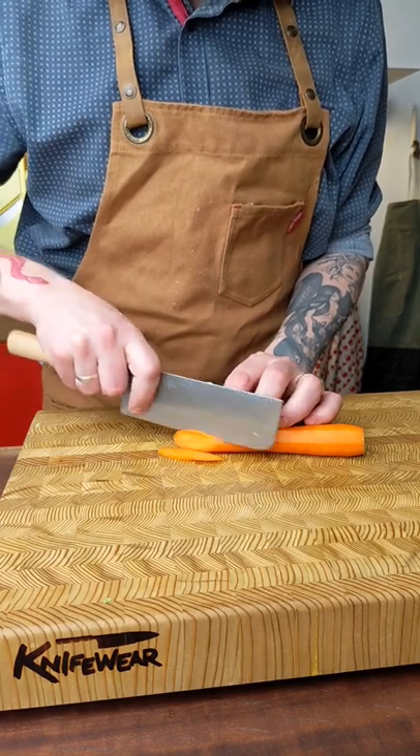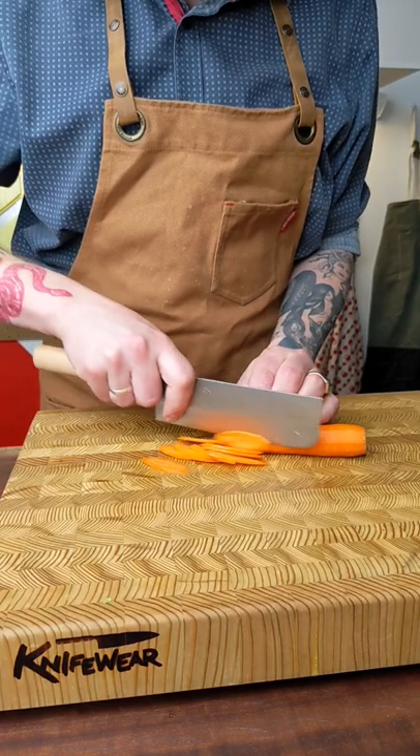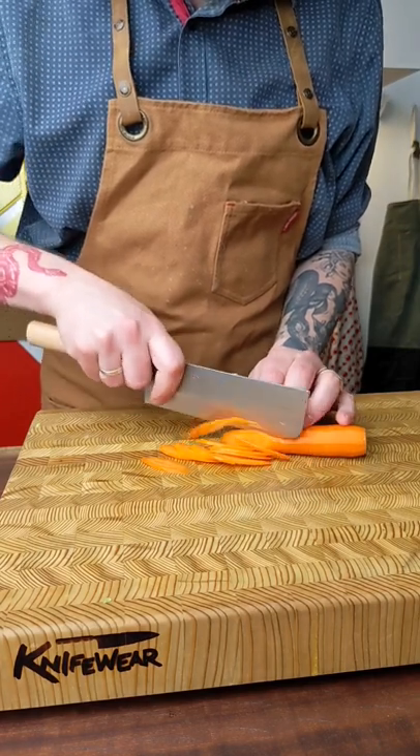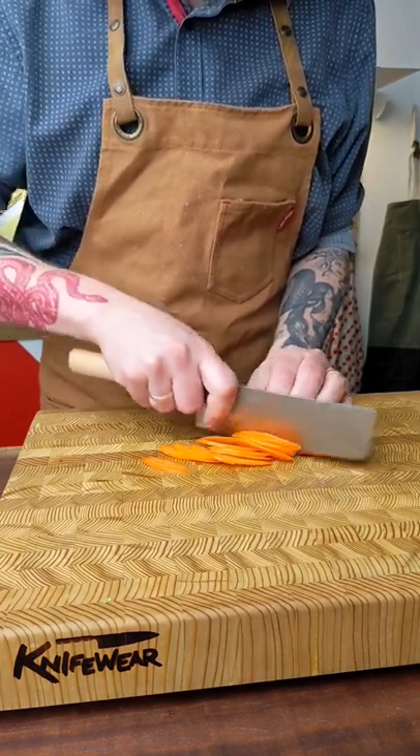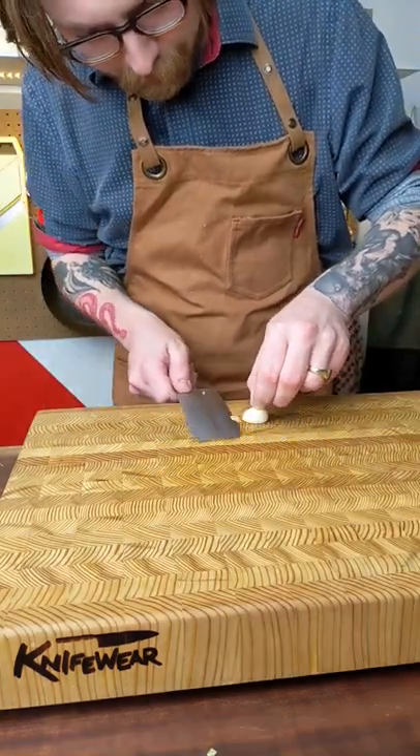Especially if you eat a lot of vegetables, or if you like to do a lot of meal prep and you tend to cut everything for the week on one day. You can get really thin, precise cuts with it if you want to, but it's also great for chopping big leafy vegetables like kale or Swiss chard.